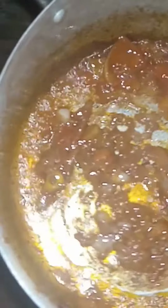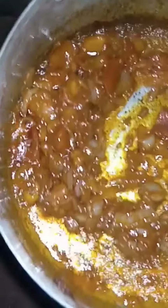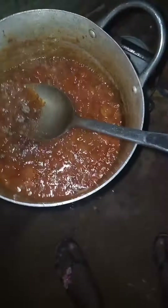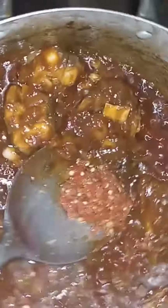Fry your tomatoes very well — fry it until it dries. Now I've added my crayfish. Add one cube of Maggi, don't forget to add your spice. Then I added my fresh pepper with my fish.